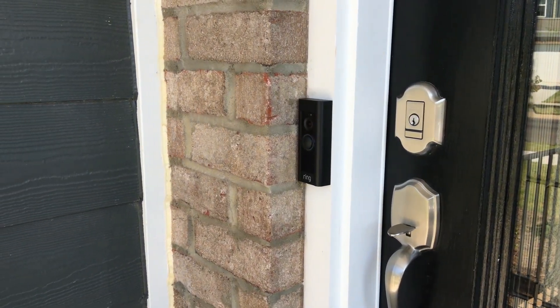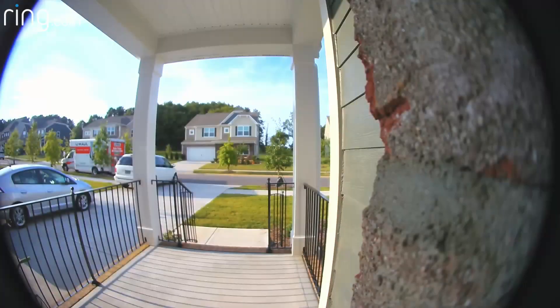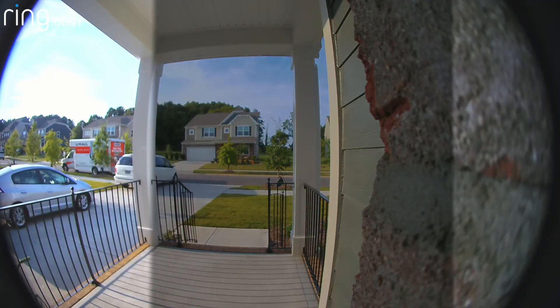If there's a wall next to your Ring Doorbell, there are two main reasons why you should install a wedge. The first reason is that a little over a third of the video can be blocked by a wall. When you change the angle, you will end up with a more usable picture.